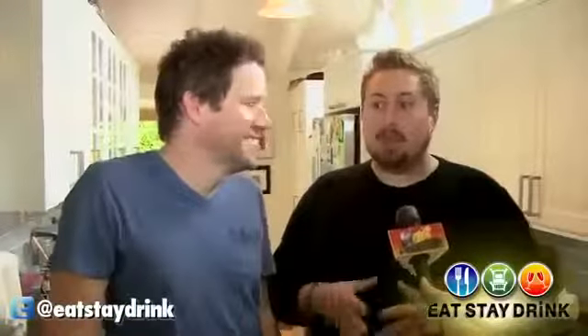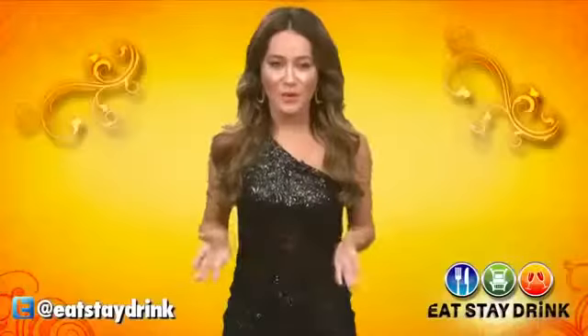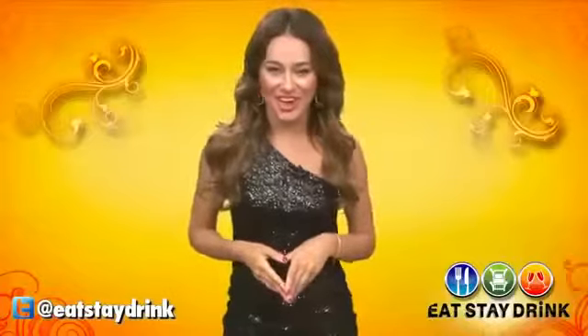That looks yummy! Make sure to check out their website, GunclesOnline.com, where they often post their own recipes, both healthy and unhealthy. For more on where to eat, stay, and drink, log on to EatStayDrink.com.